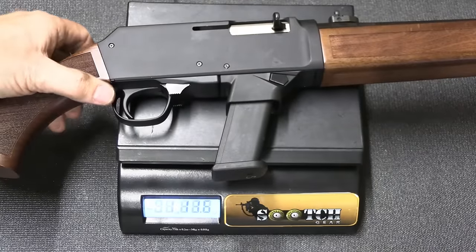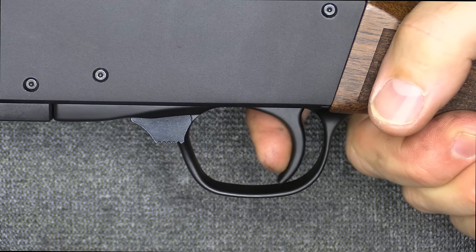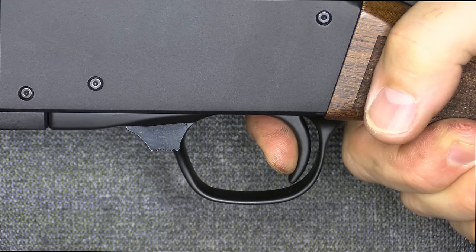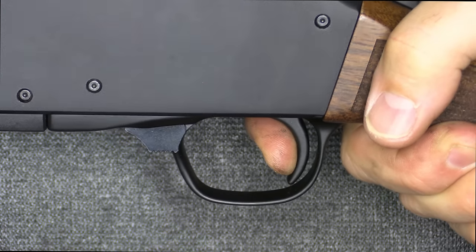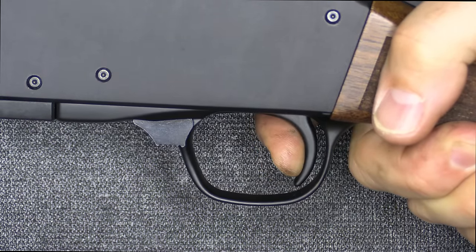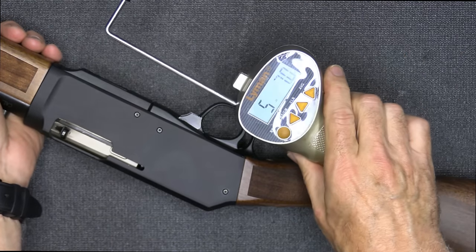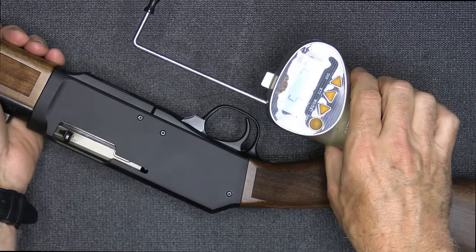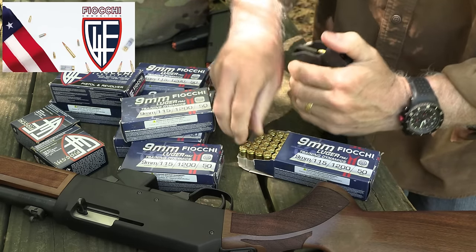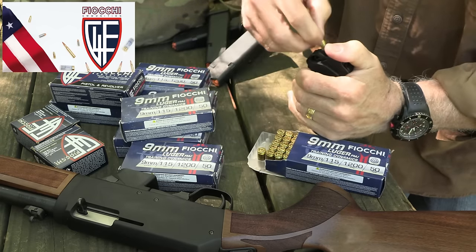Weight on the Henry Homesteader: 6 pounds, 12 ounces. As far as the trigger action, there's just a tiny bit of take-up and then a nice break — not super crisp but really solid. Reset is right there. Checking the trigger pull weight with our Lyman trigger gauge from Brownells: 5 pounds 7 ounces, and 5 pounds 2.7 ounces.